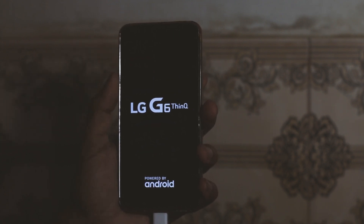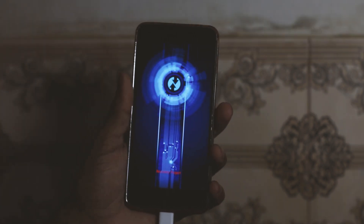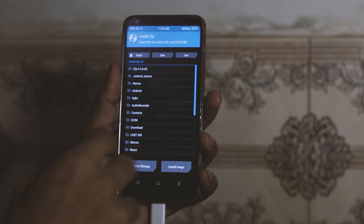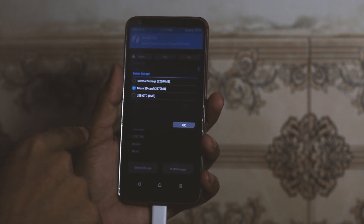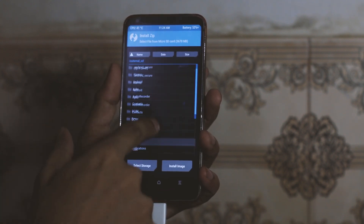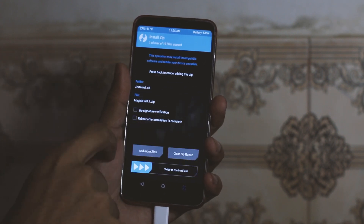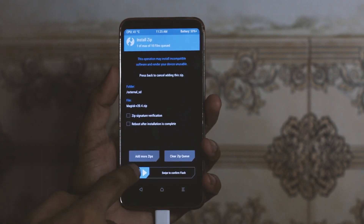Now we are booting into TWRP recovery. In TWRP we are going to install the Magisk zip file. Select the storage where you placed it — I have it on the SD card — and select Magisk v20.4. I'm going to select Magisk v20.4 and flash that.